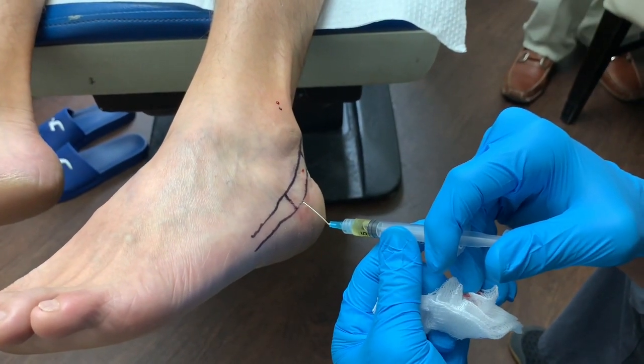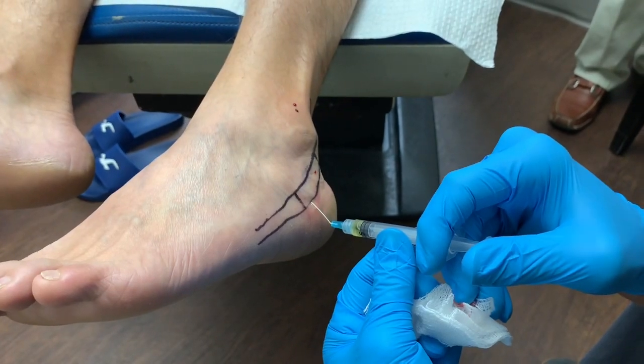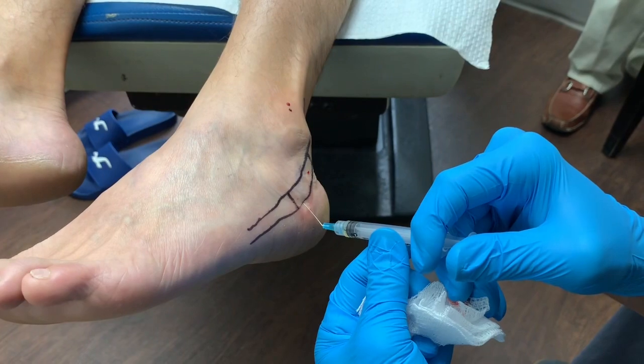And this is going to be the last one right here. Okay, and we're done here on this side.